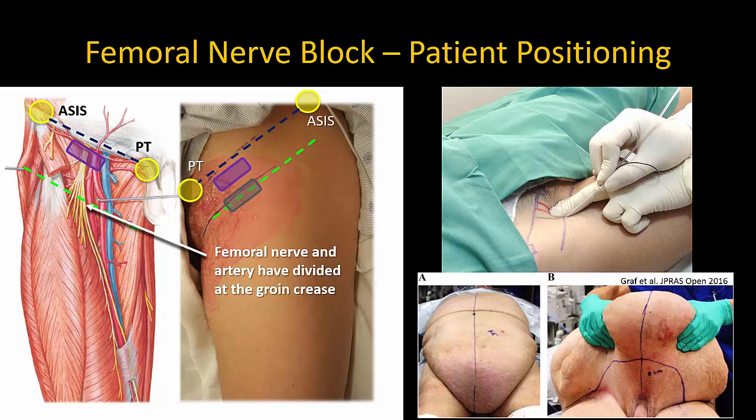For the eagle-eyed among you, note that in this illustration of the landmark-guided approach in the upper right, the needle skin puncture appears to be at the groin crease, but because of the angle of insertion, the needle will contact the femoral nerve more proximally, close to the inguinal ligament as described.